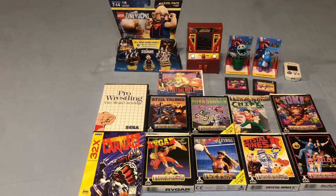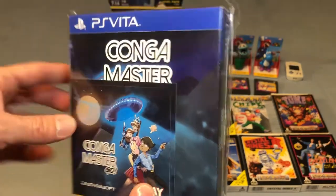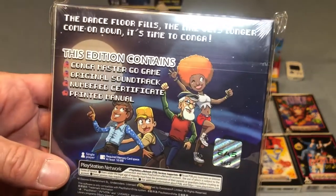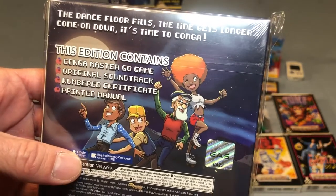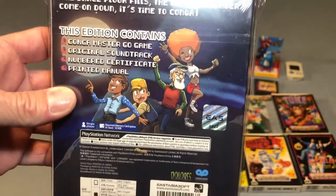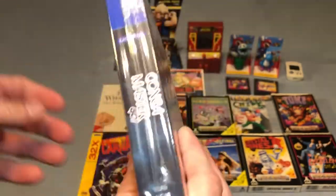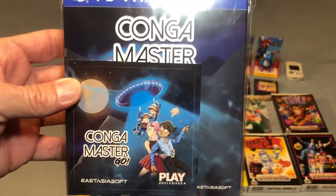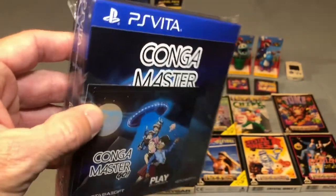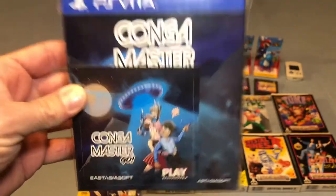I picked up one PlayStation Vita game — a sealed Asia soft Konga Master. This is exactly what it sounds like: a Konga game. It comes with a printed manual, certificate, and a soundtrack. You go into different environments solo while Konga-ing and try to get other people to join your Konga line. It actually looks like a pretty cute game — I've watched quite a bit of gameplay footage — but this one will remain sealed at least for now. Very happy to add that one.